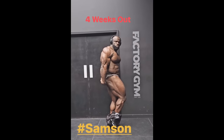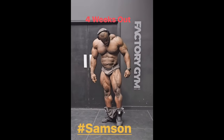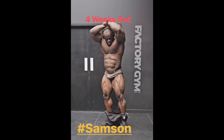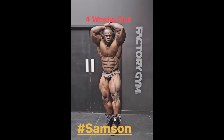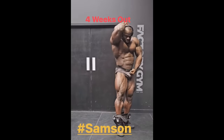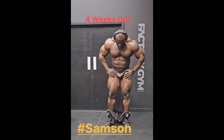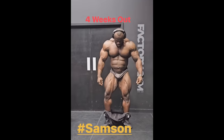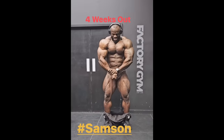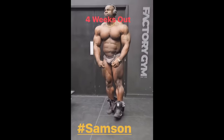I think he can beat Hadi in a couple of poses like this one and side chest as well, potentially front lat and front double. However, most muscular, abs and thighs, and rear back poses are definitely Hadi's poses. But overall it's not really about the poses — when Samson won the Arnold Classic last year, I don't think he won a single pose against Nick Walker and Andrew Jacked, but overall he had the least flaws and that's how he won. The same thing may happen at this year's Arnold Classic against Hadi. It's gonna be so interesting. Overall, it looks like Samson is bringing his absolute best conditioning of all time by far.